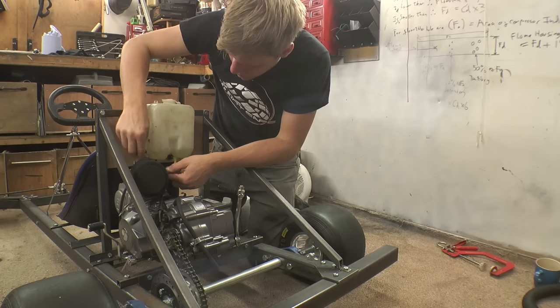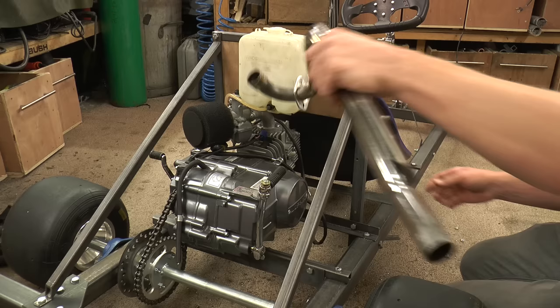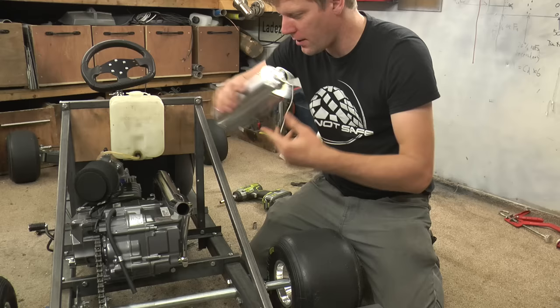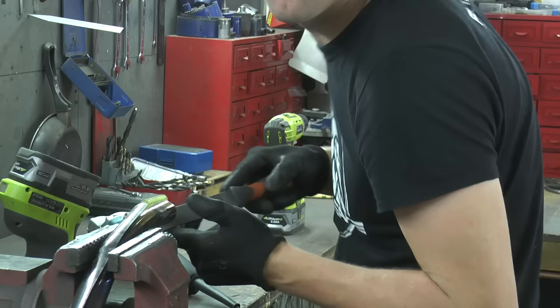Next thing is the exhaust pipe, and then we'll do all the electrics. It's good to do the exhaust pipe first, because time and time again I've got all my electrics sorted, gone to put the exhaust pipe on, and the exhaust pipe melts all the electrics. So — exhaust pipe first.